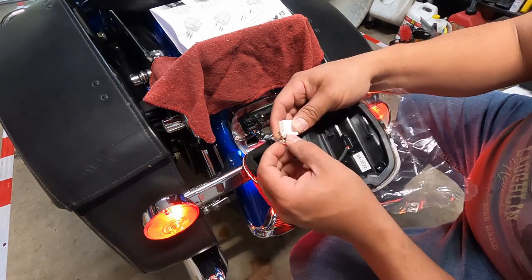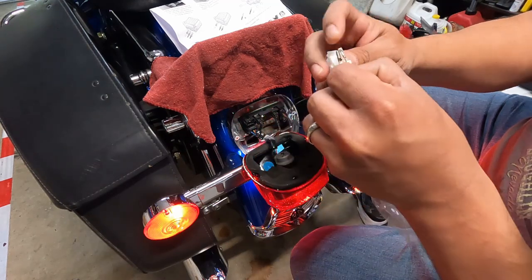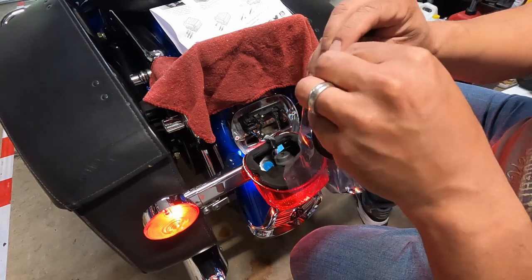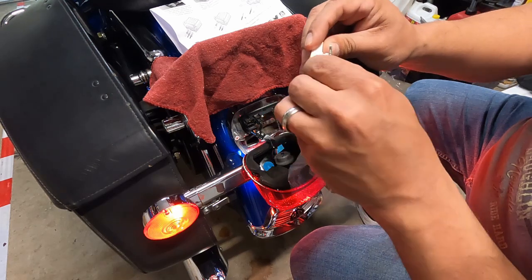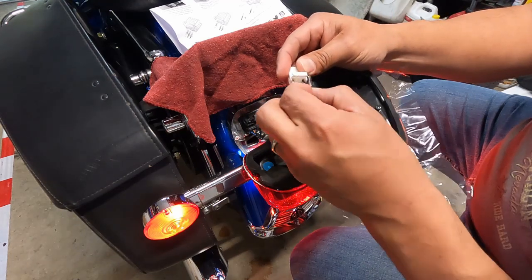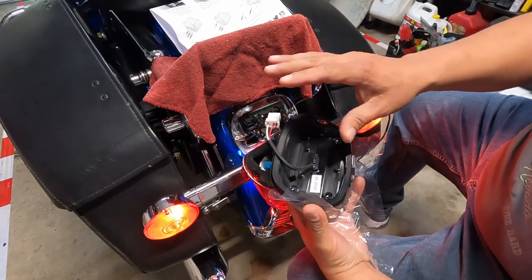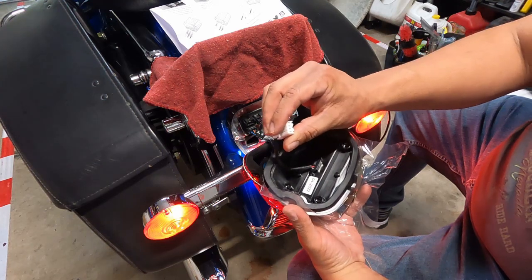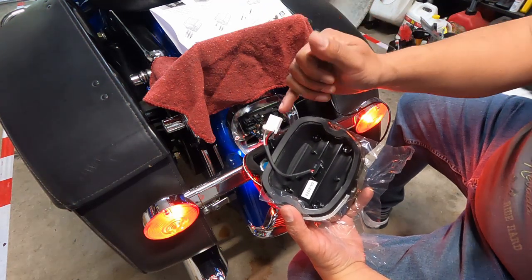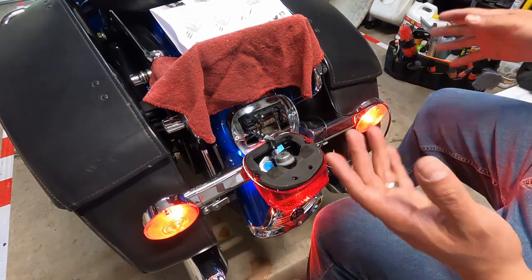Now we'll wire it up. The white wire is running light, so it goes into the far left — position one. Then we skip position two and put the red wire into position three. You may need to orient the pin correctly to get it to seat. If you get it wrong, you can remove the pins — the lock is on the top side, so use a small paper clip or a pin extraction kit to push them out.